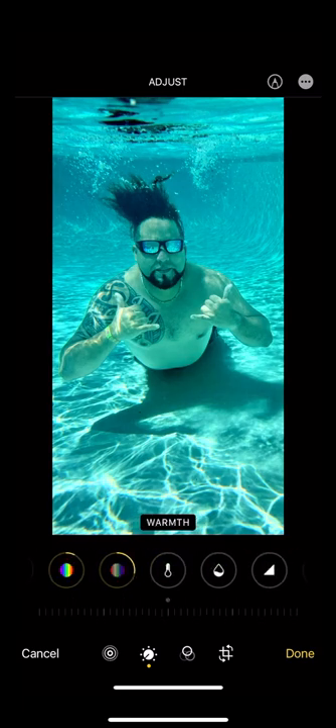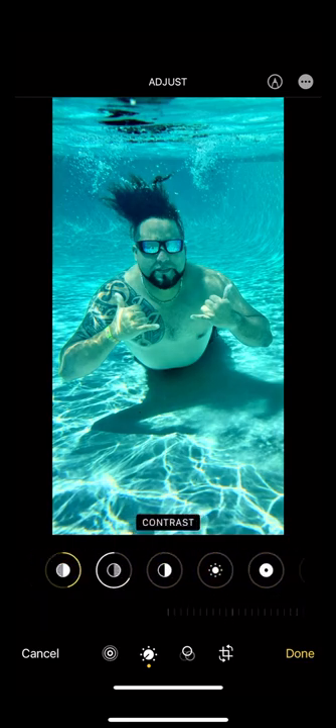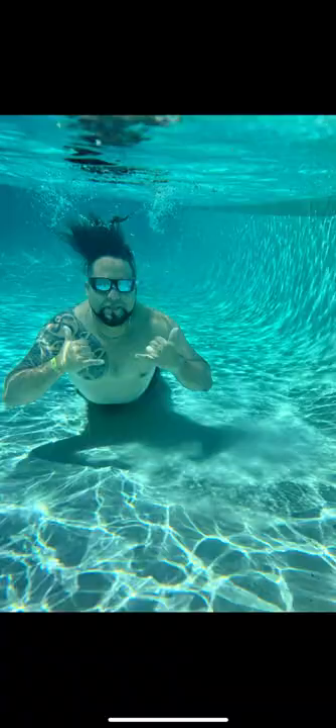One thing that almost always looks off about underwater images is color. I went in and adjusted my warmth and my tint to add some purple and yellow tones. Lastly, I added some sharpness and definition. Here is my before and after. Follow for more photo tips.